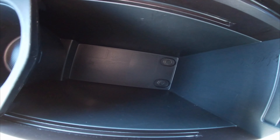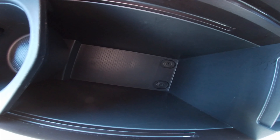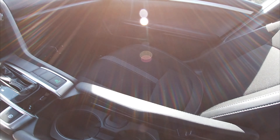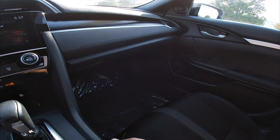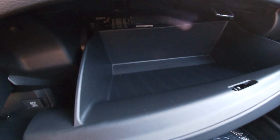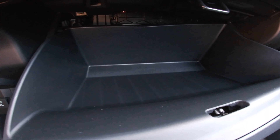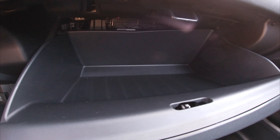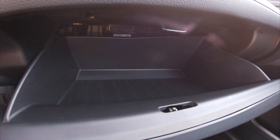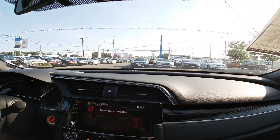Speaking of transmission — I'm not sure what speed it is, but I know it's an automatic, probably four, six, or eight speed. Also, it has the four-cylinder VTEC engine, so it is a lot more fuel efficient. Over here we've got the cup holders — they're a pretty decent size, nothing too big or too small. If you want to fit a large drink, you can.